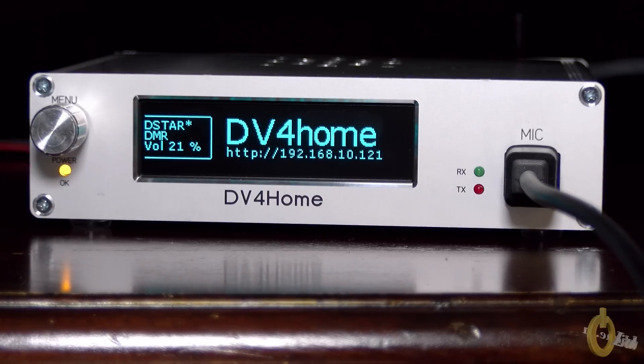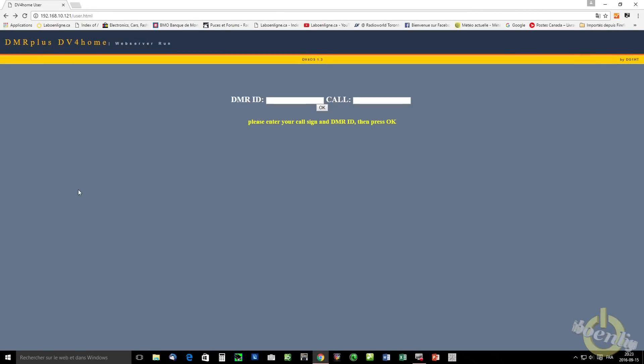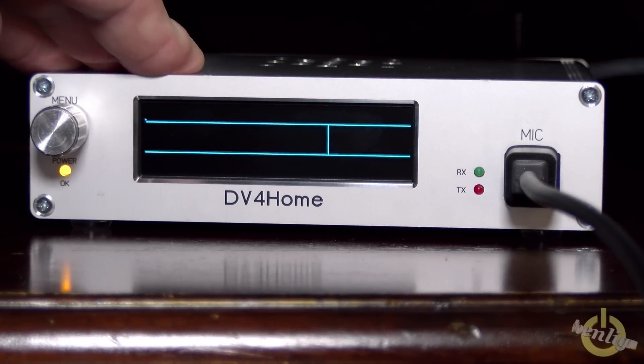Now you just saw DV4 Home with my call sign and my DMR ID — so it's already configured. When you boot for the first time, it will show you the HTTP address with your IP address followed by a slash user dot HTML. If you type this in your browser, you will go directly to a setup where you can enter your DMR ID and call sign. You only do that once when you connect, though you can change it later.